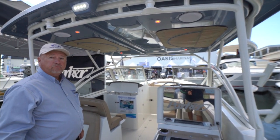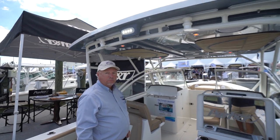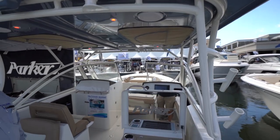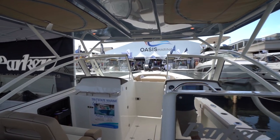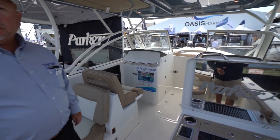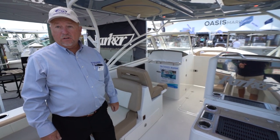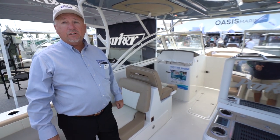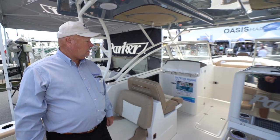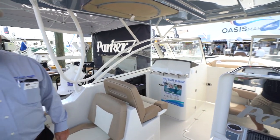Do you have a tuna tower option? Not from the factory, but there are folks that have done customization. This is a Parker 2540 DC. It usually sells in the mid 160s. This is a brand new 2019 and she's currently offered here at the boat show at $139,999. If you're watching this after 2019, we can't promise that price.